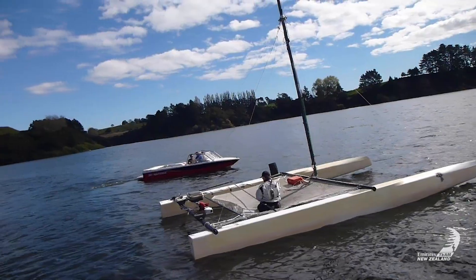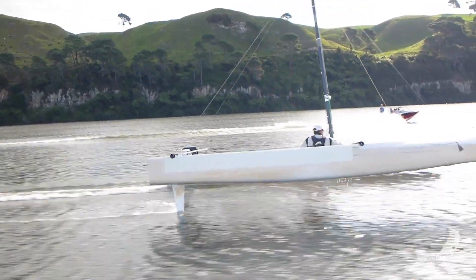And how do we actually do that? Basically, we got on the water, we didn't have any sails, we towed the boat with a ski boat and learned how to foil.